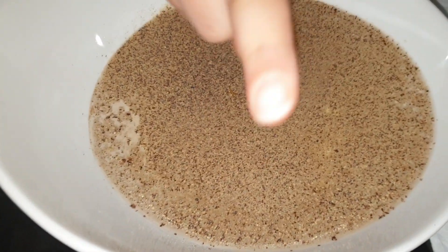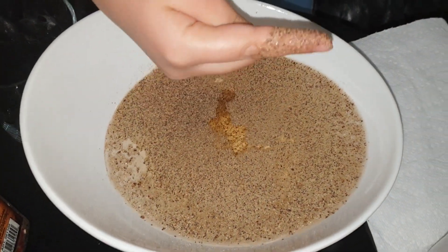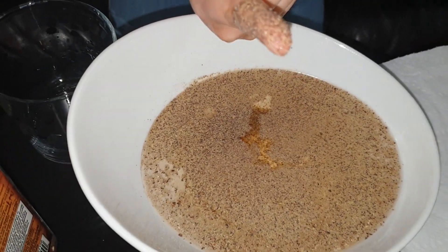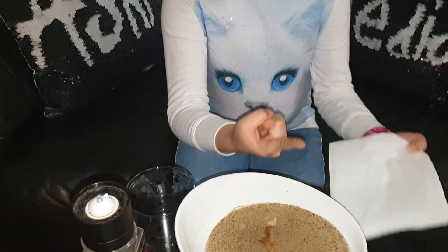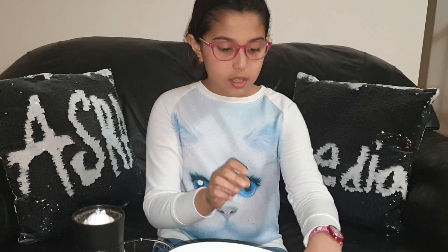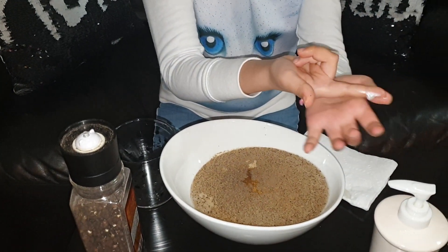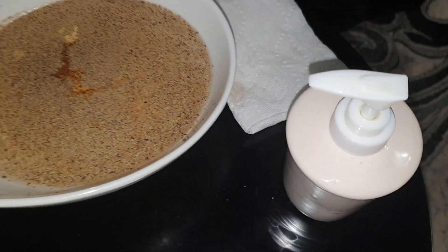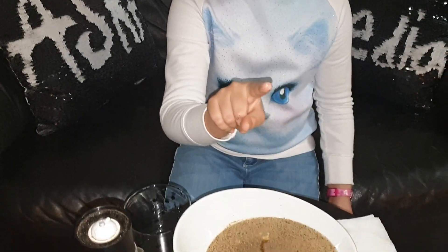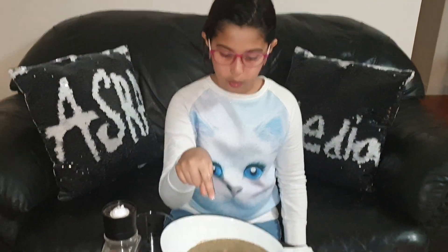Inside this bowl we got some black pepper that we're pretending are germs. Now just go ahead and take your finger and put it inside the bowl with germs. You can see that there's a lot of germs on my finger. Now just go ahead and wipe that off. Now we're going to take some soap and rub it on your finger. After rubbing soap on my finger, we're going to put it inside this bowl with germs.